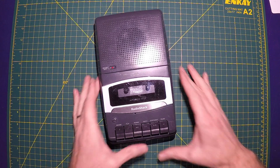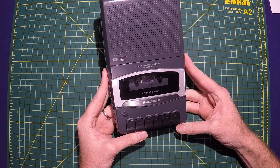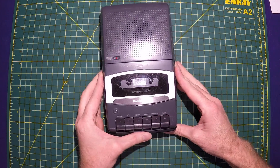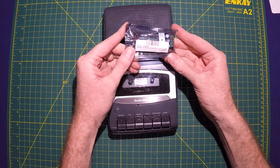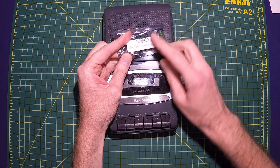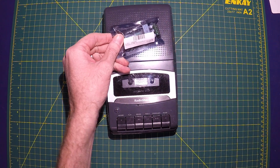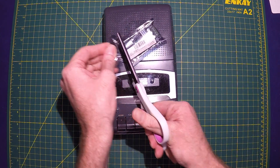Hi, my name is Mike and today I'm going to be adding a speed controller to this Radio Shack cassette recorder. To do that, I'm going to be using this PWM circuit, which stands for Pulse Width Modulation. I bought this on Amazon for literally a few dollars.